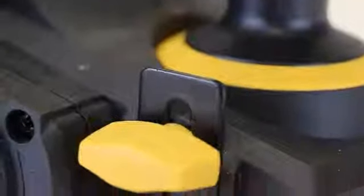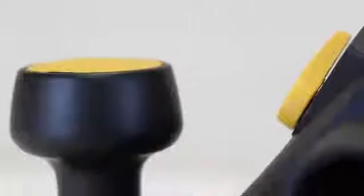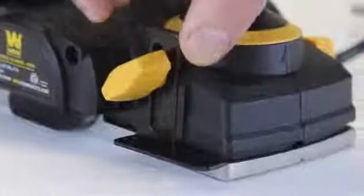Remember when you had to smooth out those joists? When you needed to easily fix a stubborn door or make two uneven boards flush? Now you can do all this and more with the WEN electric hand planer.